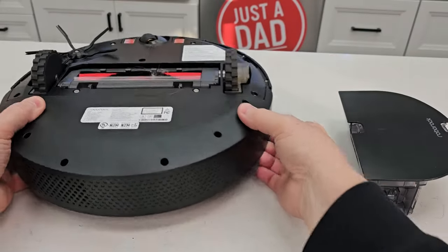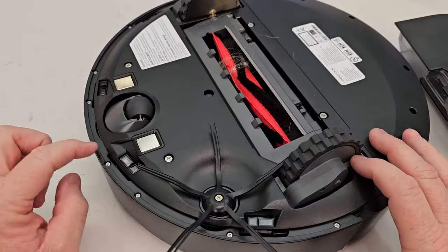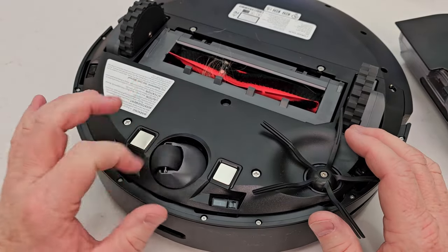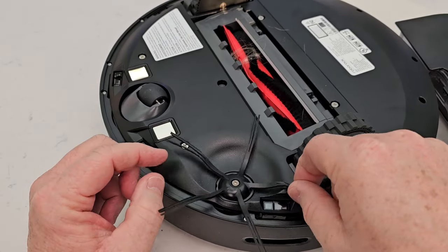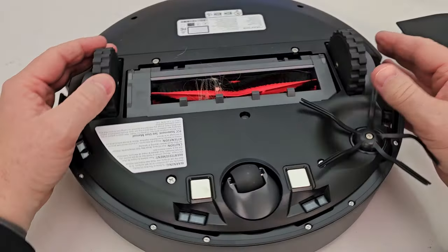Now let's go over the sensors on the main unit. These little sensors get dusty and you do have to wipe them off. Make sure the charging connectors are clean. This wheel spins freely — you can pop it off if it gets hair underneath. Once in a while you'll need to replace it as it can get deformed. Just use a little Phillips screwdriver. Also make sure there's no hair around the drive wheels.